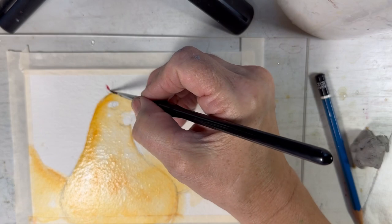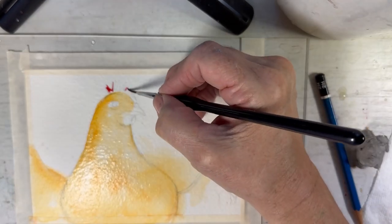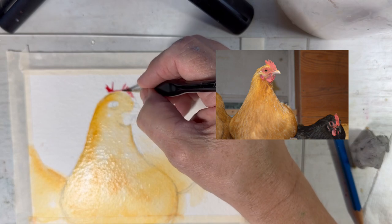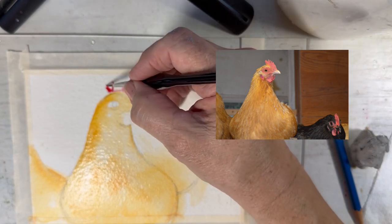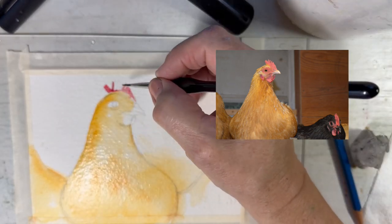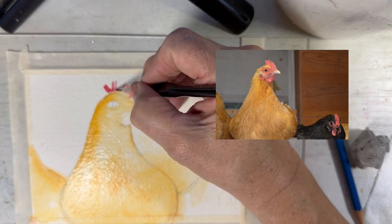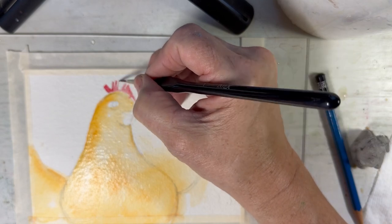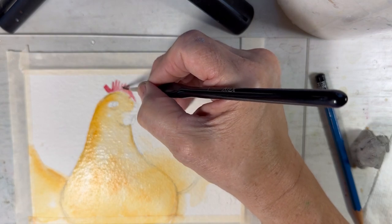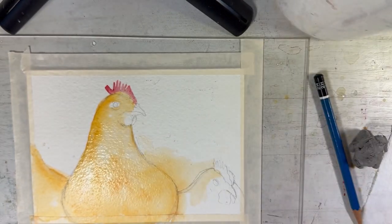Hi and welcome to Rainy Dewey's Art Spot. Welcome to part two of this little chicken painting series. I recently got a new iPhone and noticed that the camera is focusing on my hand instead of on the image. I'm trying to figure it out, but if anybody has any wisdom on that, please share it, because it's kind of irritating to watch.